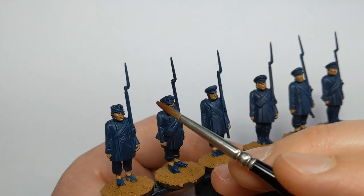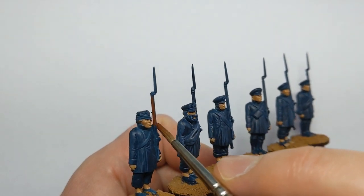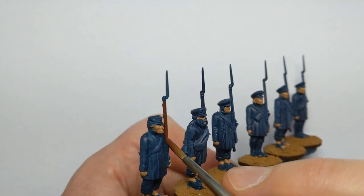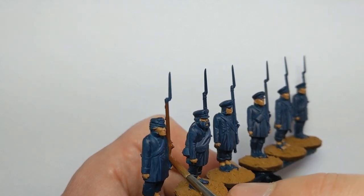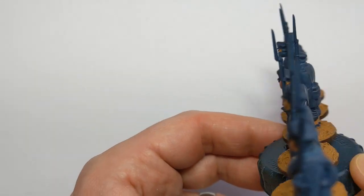I've got some Vallejo Extra Opaque Heavy Sienna. I use that for wooden areas such as the musket. It doesn't really matter if we get it where the metal is going to go afterwards. I might also use this for some of the hair on some models.